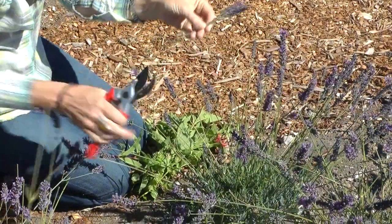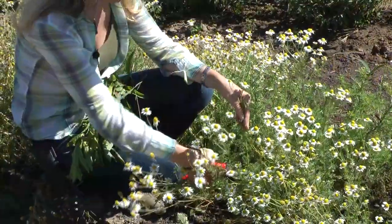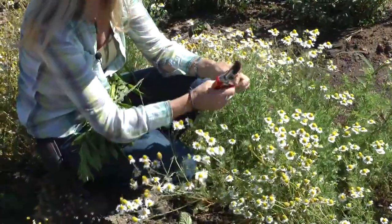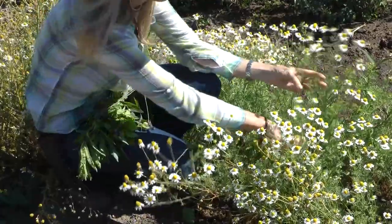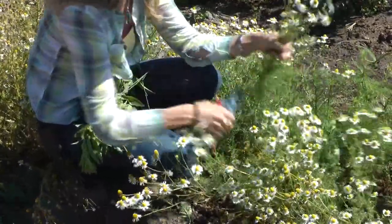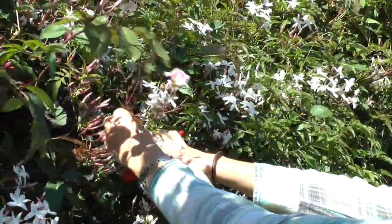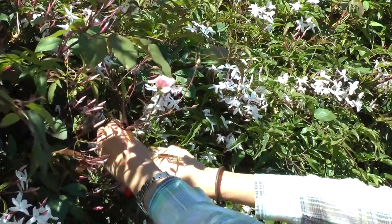We don't want too much lavender — it gets a little perfumey tasting — so just enough. Now we're going to get a little German Chamomile. We want nice, young, just-open flowers, and just one little rose.